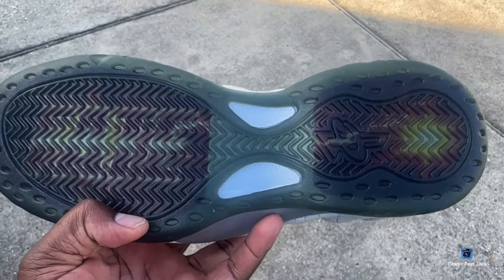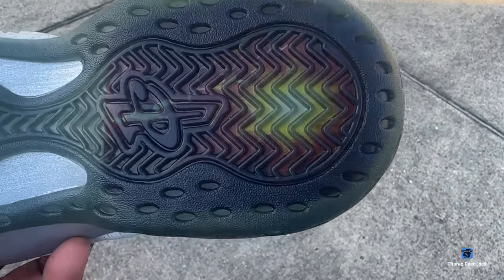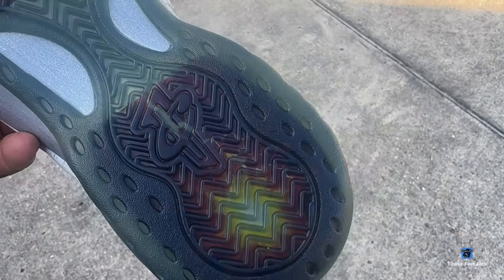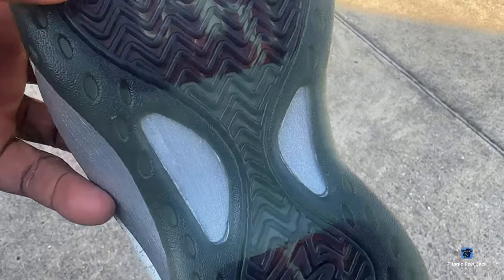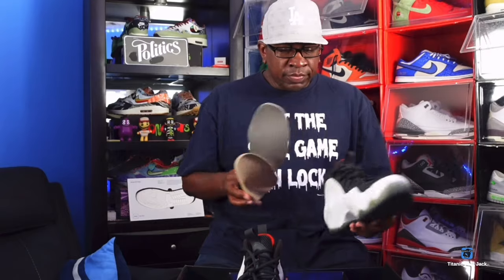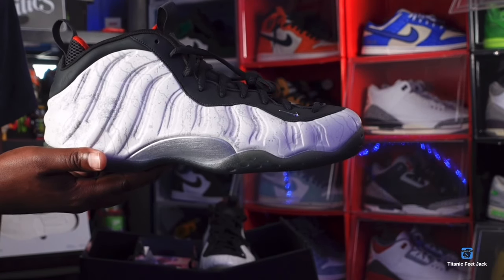It's a pretty dope concept. I'm not sure how long Nike was in talks with Tekken for this collaboration, but we have the shoe here. That's the shoe, that's the box — we're going to get into the review.